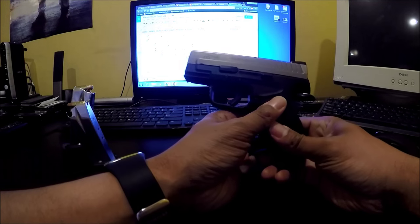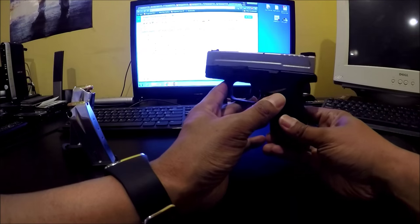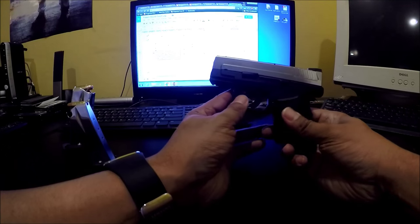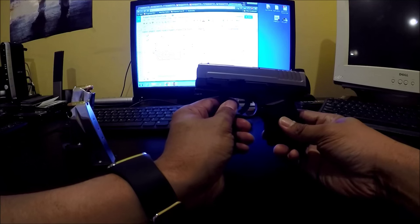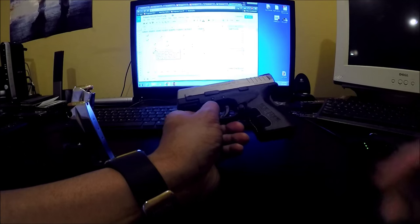This is the smallest, shortest-barreled gun I have. Prior to this I had never fired a subcompact, and it's a pleasant shooter. This is the nine-millimeter version.